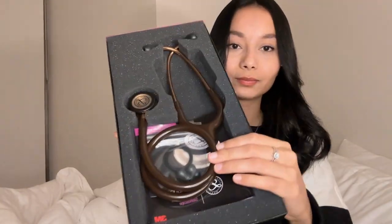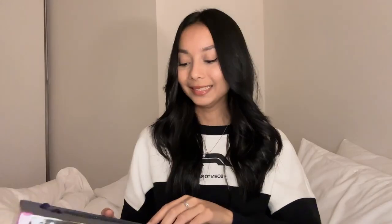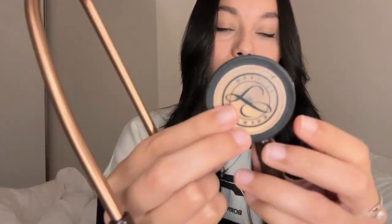I'm just going to open it — I have already opened this and seen it because I had to check that the stethoscope was all good before purchasing it. Here it is! It's a chocolate brown stethoscope with a bronze copper finishing. It's so pretty — I love the finishing.